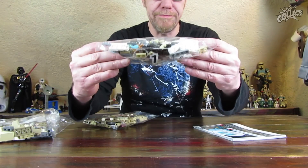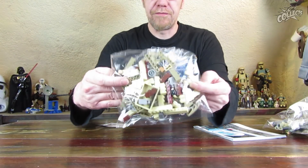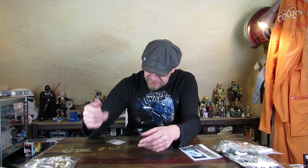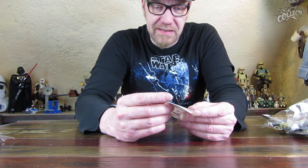Der Stickerbogen ist gefüllt, wirklich knallgefüllt. Das geht schon wieder fast in die Richtung der Speed Champions. Wir haben allein 8 von diesen Streifen, dann kommen noch mal 4 mit dem Symbol dazu. Insgesamt 15 Aufkleber – halb so viel wie bei den Speed Champions, aber ausreichend.